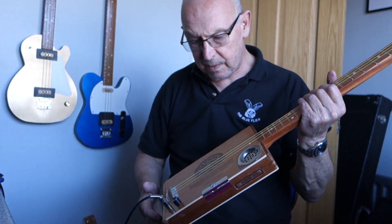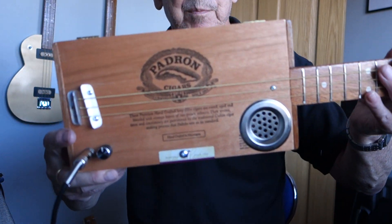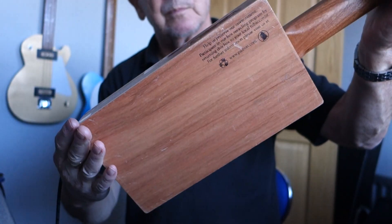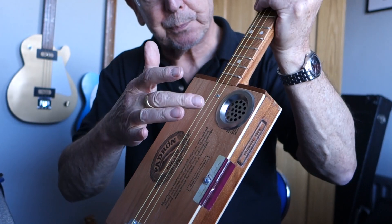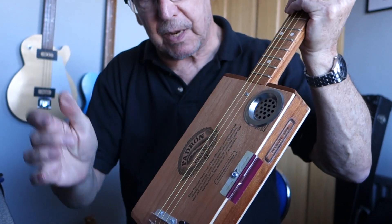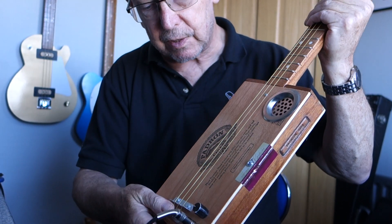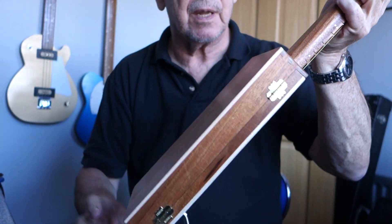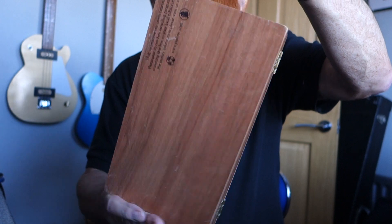Hi guys, here's a parlor box for you — very popular parlor boxes. Single sound hole, volume control and jack socket as always, underbridge piezo pickup. Nice sounding parlor box.